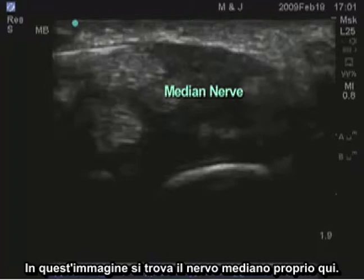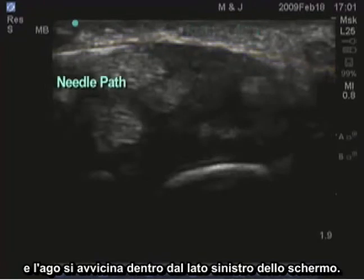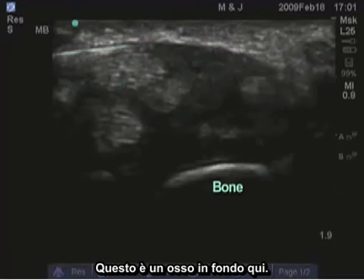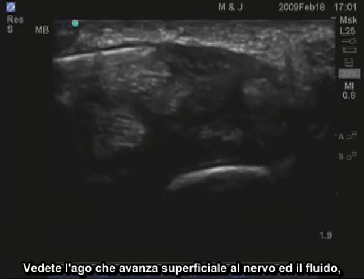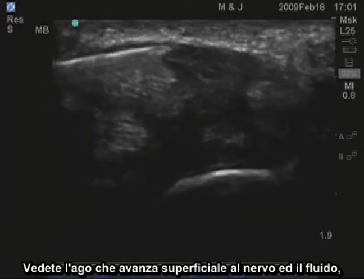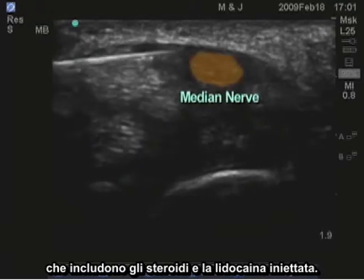In this image, the median nerve is sitting right here. The retinaculum is along this surface here, and the needle is coming in from the left side of the screen. This is bone down here. You'll see the needle advanced superficial to the nerve, and fluid, which includes steroids and lidocaine, injected.